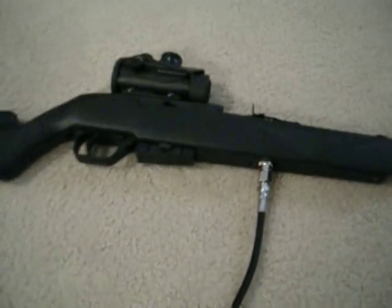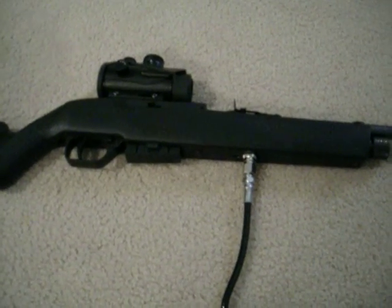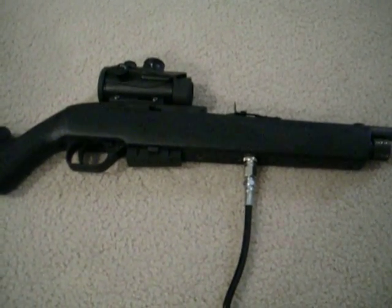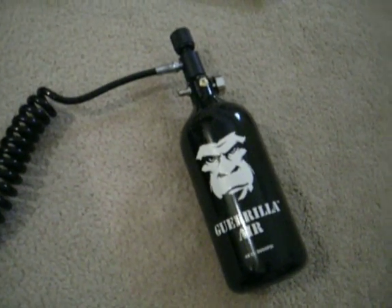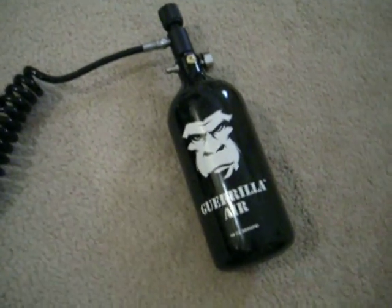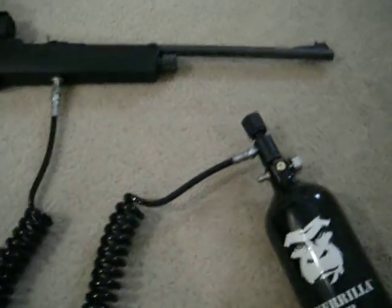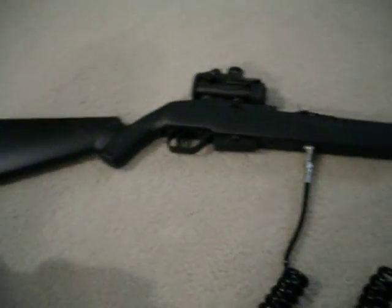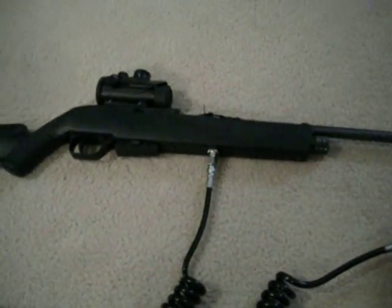I've shot it with high-pressure air and it works great. You don't lose any velocity, so it's actually a pretty good conversion to make, and it only cost me about five dollars to fill this tank up. It's a 48 cubic inch tank, 3,000 psi, and it's regulated at 1,000 psi, so this is definitely worth considering if you want to get more shots and more consistent shots out of your 1077.